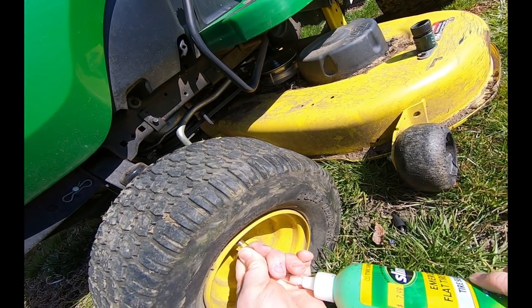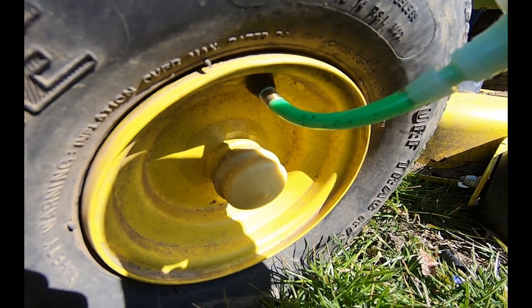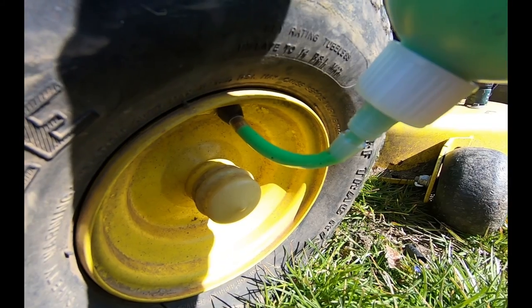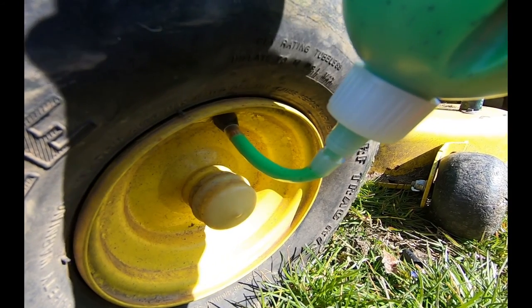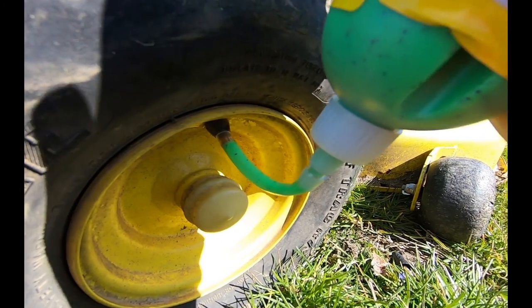Push that over top of our valve - there we go. And you can see it moving through the tube.